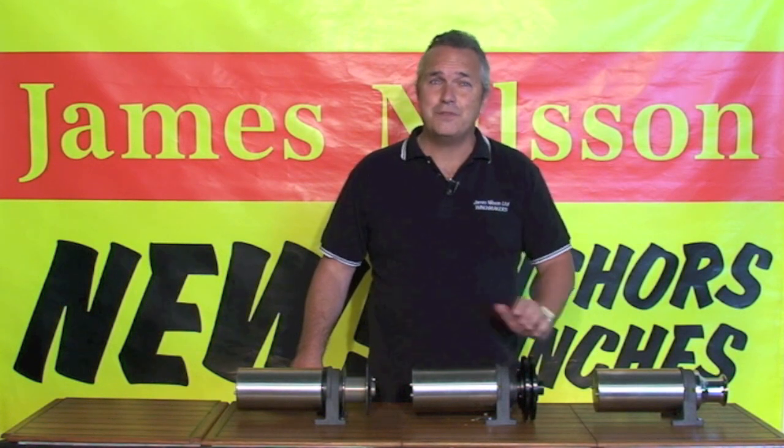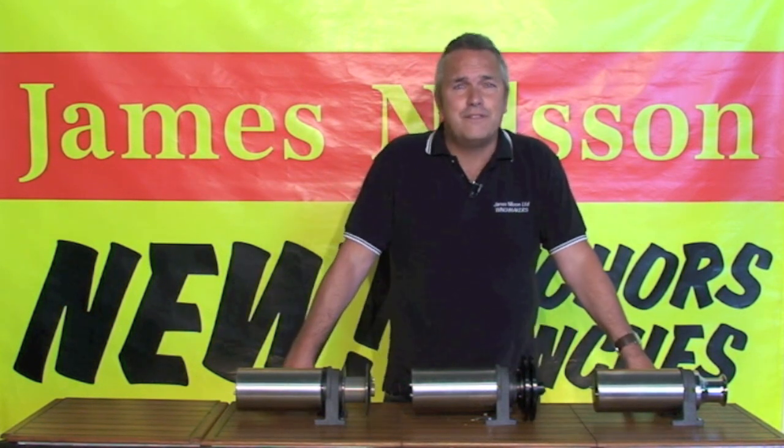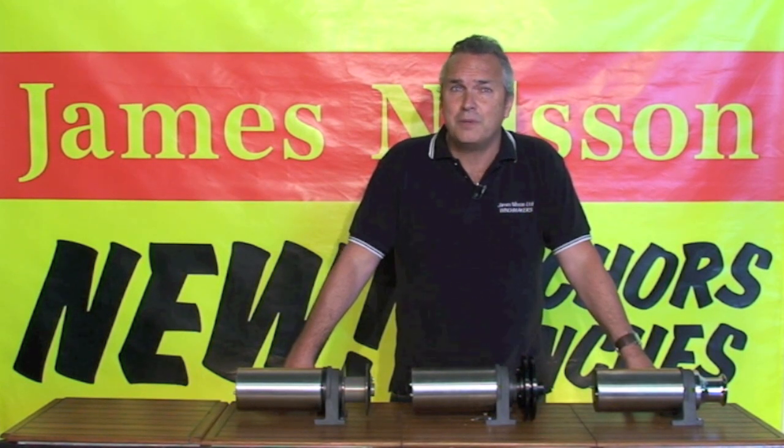The CH400 spinner, sometimes referred to as a line hauler, is great for fast recovery of fishing lines, long lines, hapuka lines, and has even been used to retrieve cray pots.